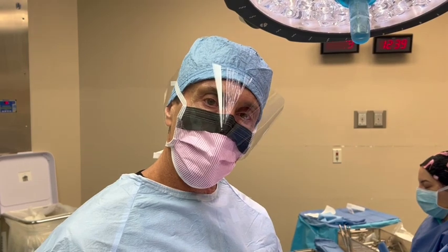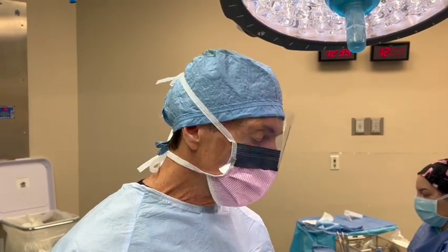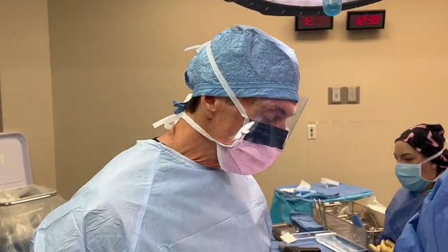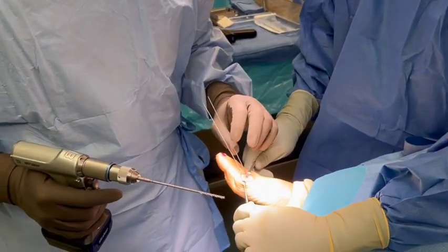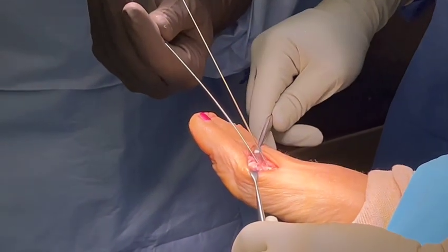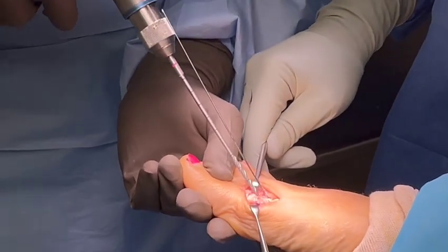This one, especially the Austin Bunionectomies, they do a little bit better with compression. So they have a 3.5 compression screw also made of the natural bone product. Down here, as you can see, I have a stabilized wire here, and this wire is actually where the screw is going to go. The center is cannulated, and it's made to follow this wire.